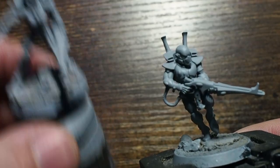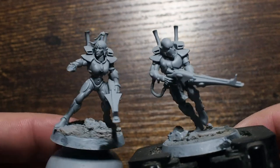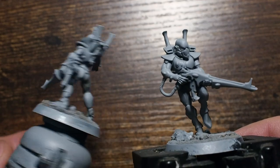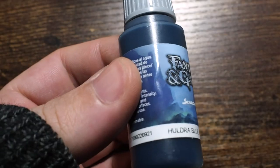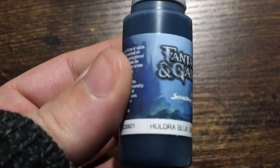I've got a squad of five and I've done one quick test model just to make sure I got the colors right and everything is as I'd like it to be. We're going to paint the next four together — batch painting these as a group.